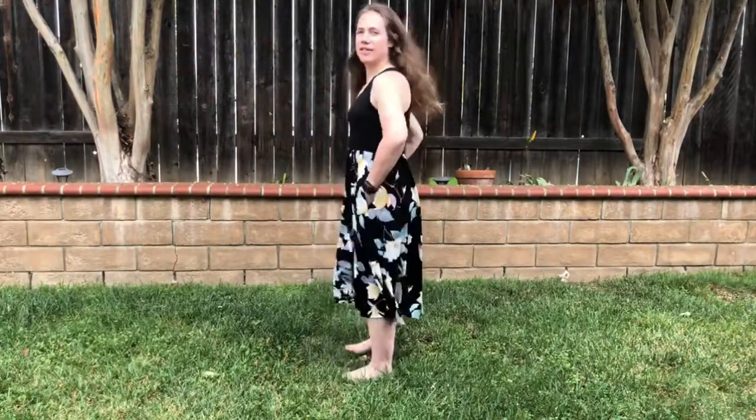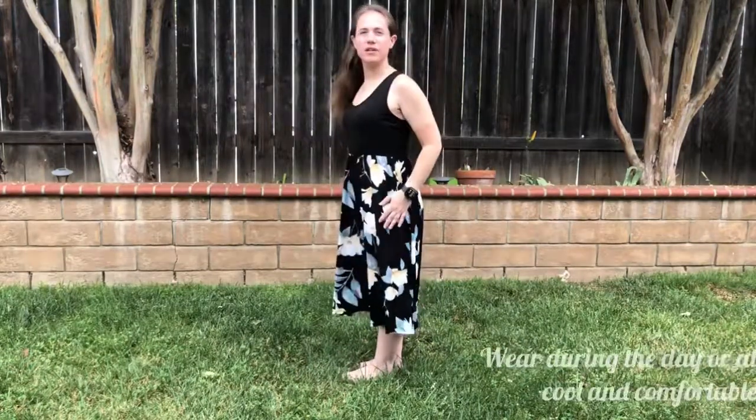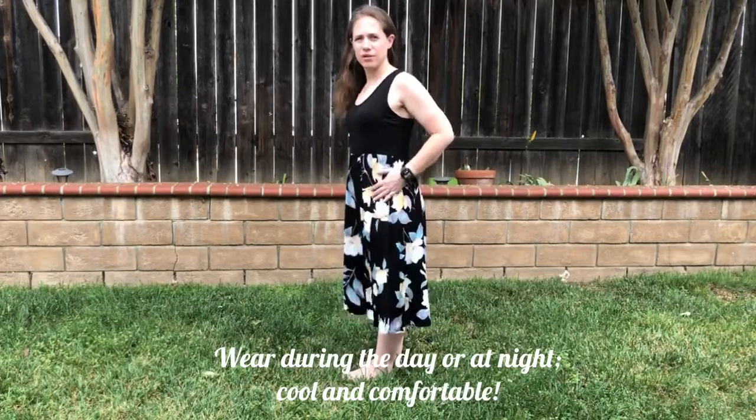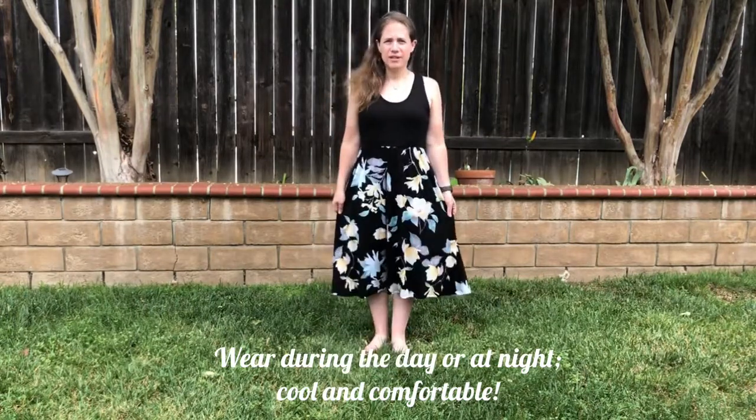I really like this tank dress for women. It's perfect for a summer day, for a summer night, or if in your area it's warm.